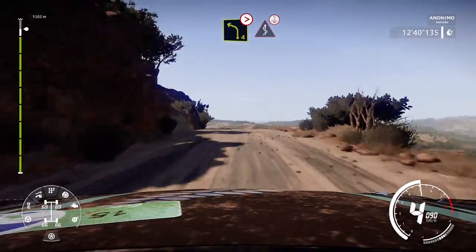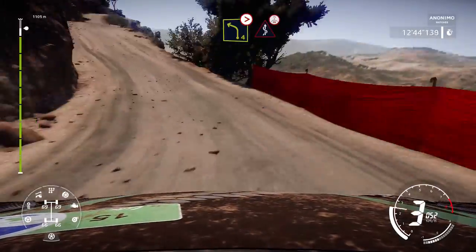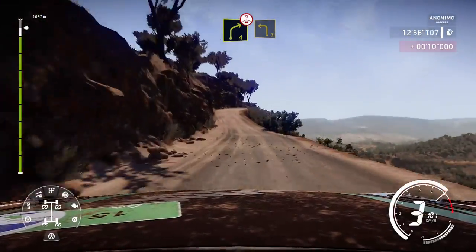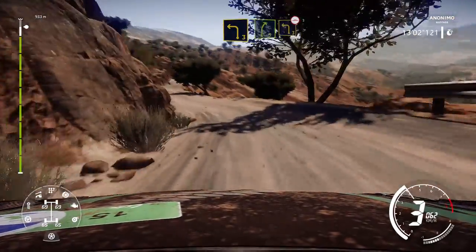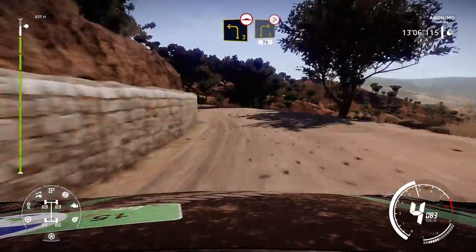Left 4, tightens 3, tree out, into kicks, over crest. Into right 4, over crest, and left 3. And right 5, into left 3, over bump. And right 3, tightens, long, 70.